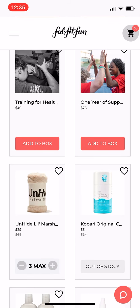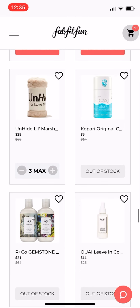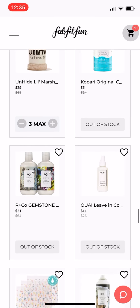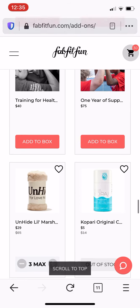Oh, this Unhide little marshmallow blanket — that was in the winter box and it is amazing. My family fights over my blanket all the time, so I added three of them to my cart.